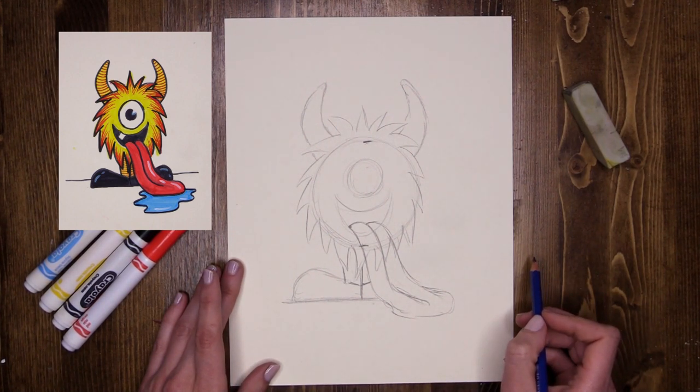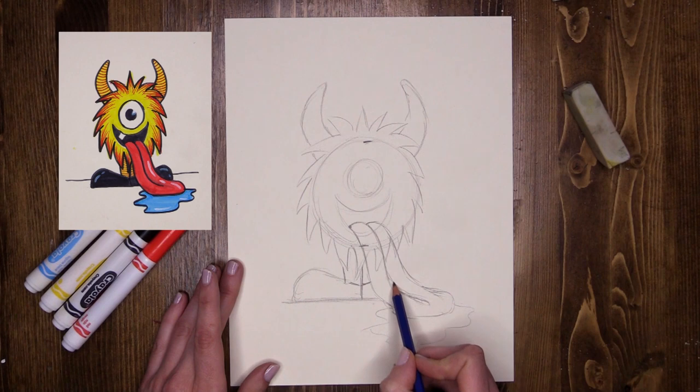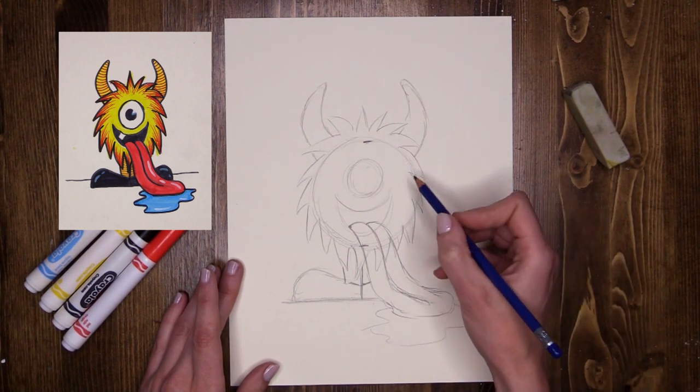The last thing I want on my monster is he's going to be drooling — there's going to be a big puddle here. So I'm going to do a little squiggle on the floor to show all the drool that's coming off of his tongue. Super cute, I like that a lot.